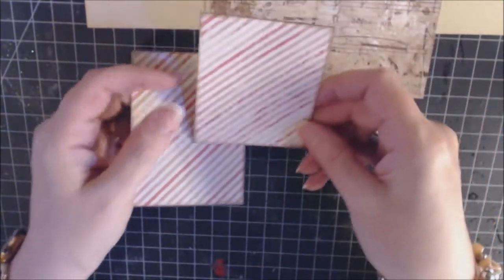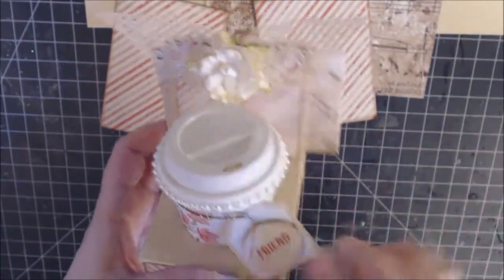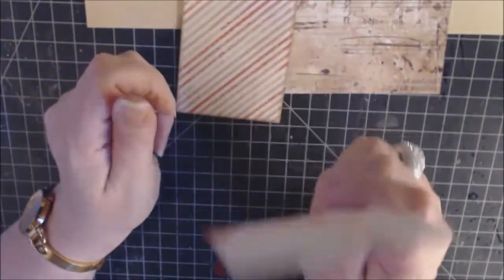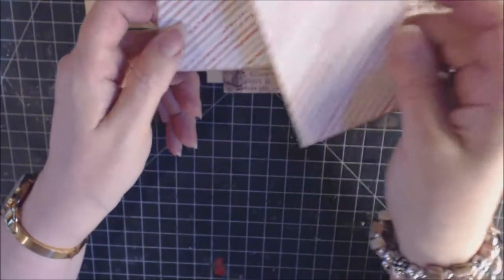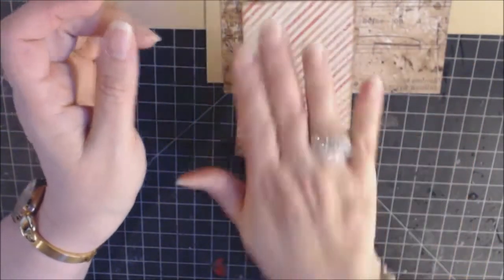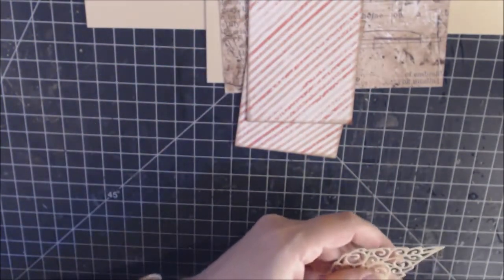There are two pieces of decorative paper: one for the back of the coffee holder, and one in the very back that you won't see unless you turn it around. The two measurements you need are two and three-fourths by three and three-fourths for the one behind, and then two and three-fourths by three and a half for the other one.